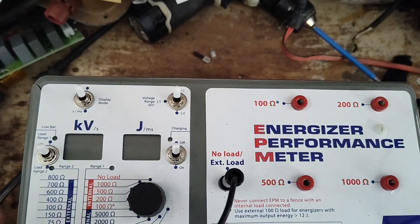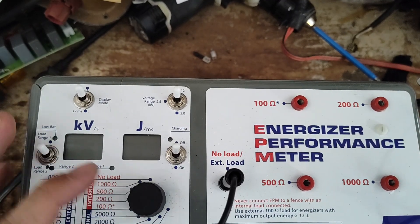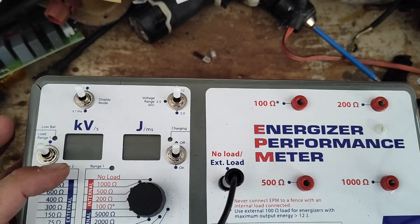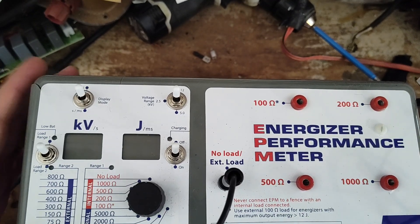When you look at these things, the voltage on the display is always like 13, 12, 15 KV — whatever it shows. They'll never read that high on a fence tester, at least a good quality one. They kind of float around eight KV, plus or minus most times.